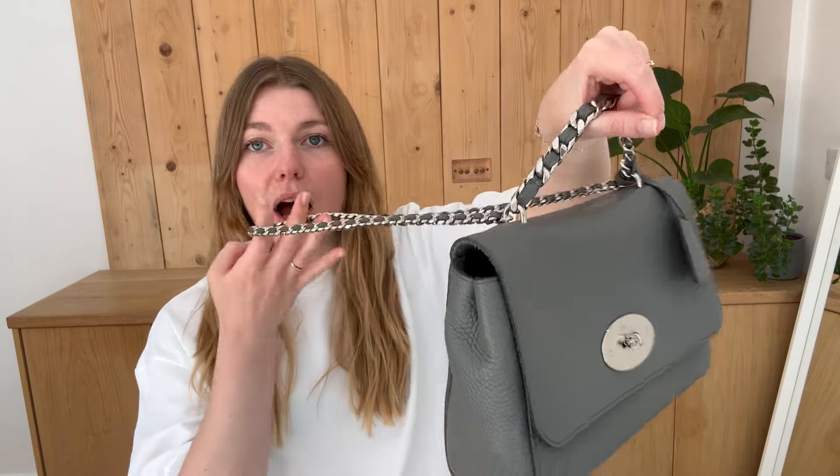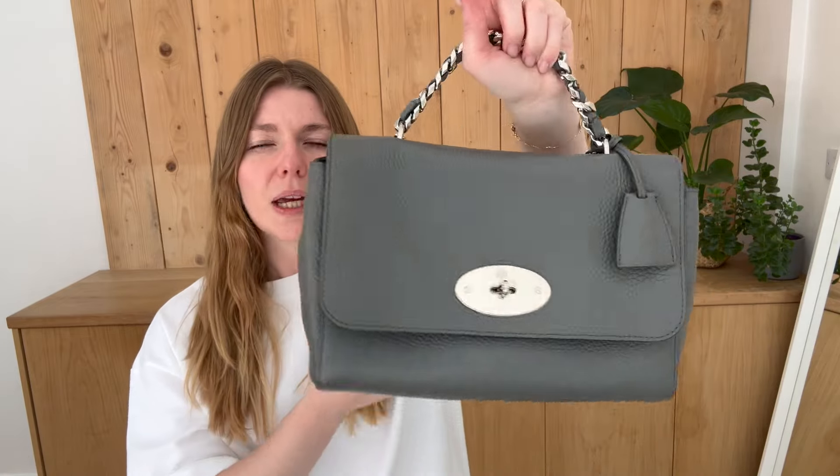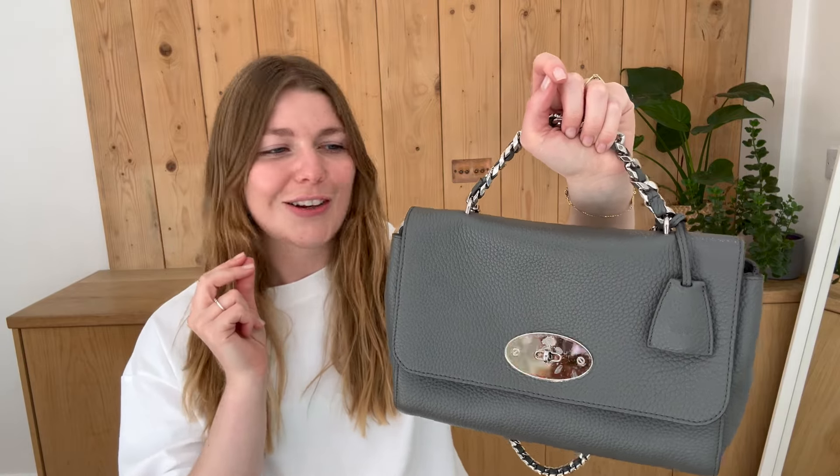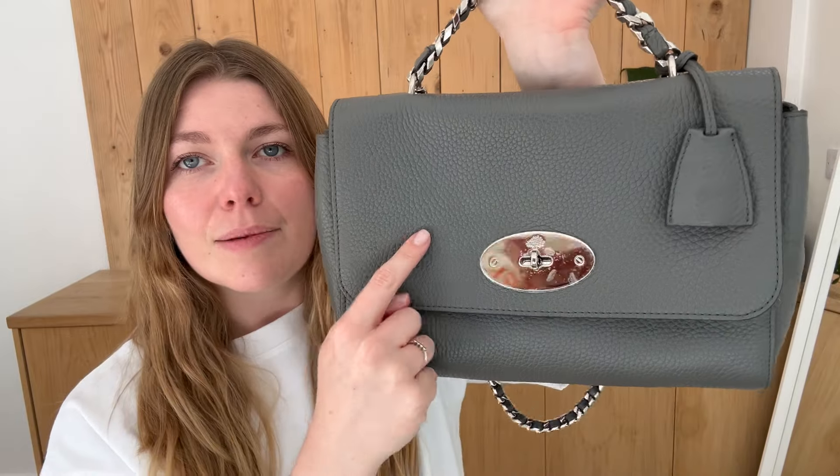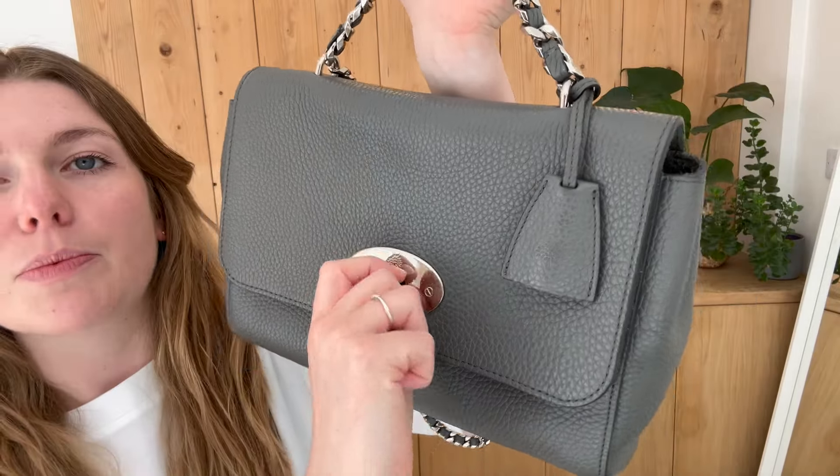It's a really cool version of the Lily. I really like it. I love the top handle and I like the shorter strap — it kind of serves a different purpose but it looks really, really good. So you've got a top handle, you've got a shoulder strap, you've got your Mulberry cloche, and then you've got your padlock inside. Then you've got a flat closure with Postman's Lock Fasten.